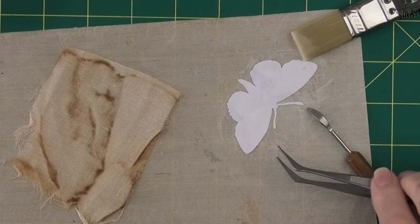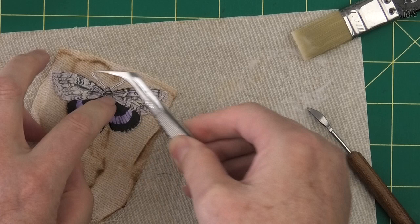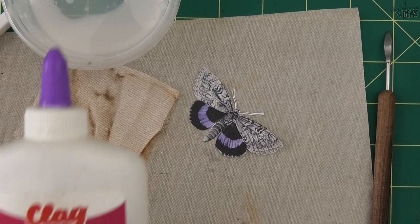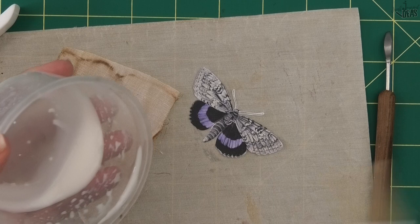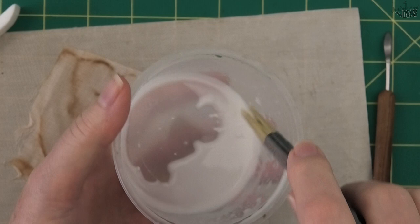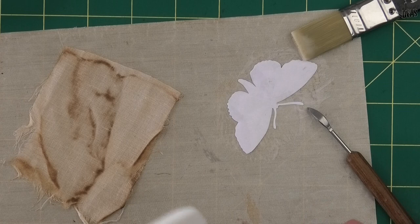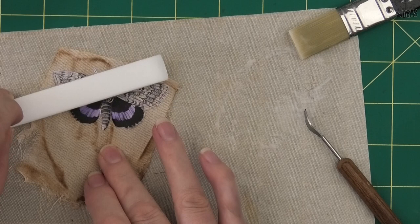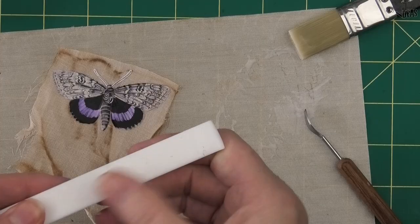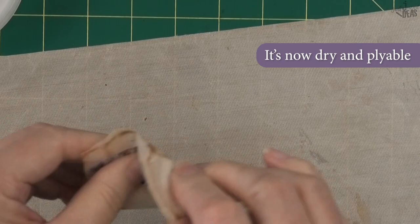In case you wanted to know if you can use something other than gel medium to glue your butterfly onto fabric - yes, you can. I've done a quick test using PVA glue with a little bit of water added to make it reasonably runny. You've got to be careful because the paper gets really wet - much wetter than with the gel medium. The wetness soaks all the way through the butterfly and makes it sticky on both back and front. So when you put it on your fabric, make sure you use a very good non-stick cover on your table, otherwise the front of your butterfly will stick to whatever you're pressing it on. But yes, you can use PVA glue for this technique.